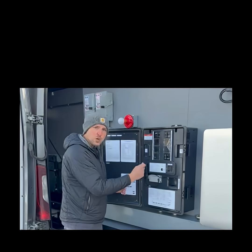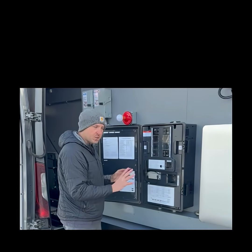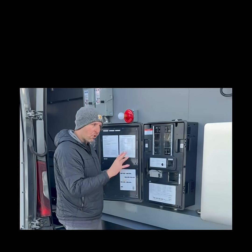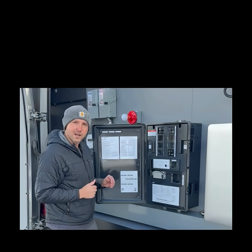I want to reiterate the safety portion of this. Any loose wires could potentially pull out and cause an arc. There could also be thermal events on each one of those lugs — we do not want that. We want proper operation of this unit. Hope this video was helpful. We'll see you next time.